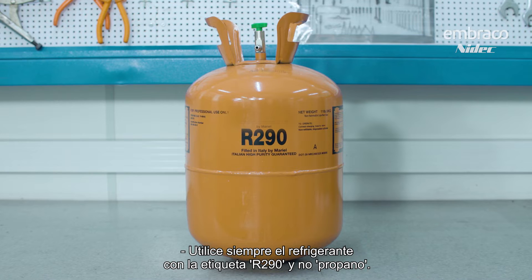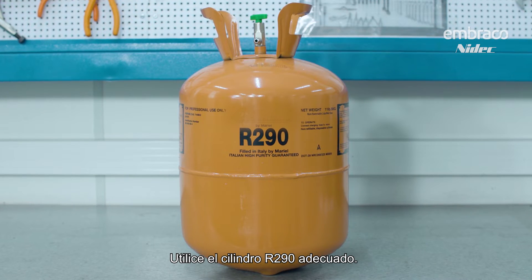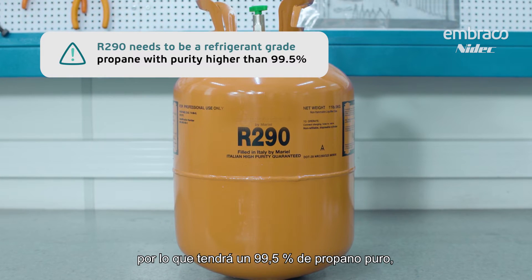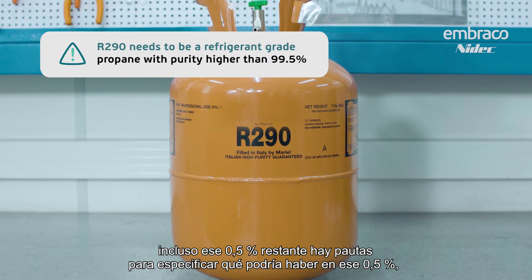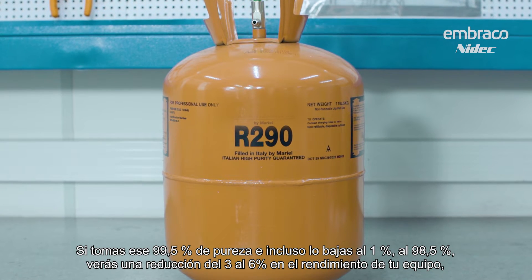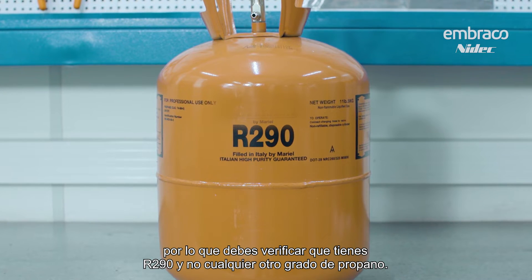Always use the refrigerant that is labeled R290 and not propane. R290 has to be refrigerant grade propane and can't just be regular propane like you might use in a grill. Use the proper R290 cylinder — in the USA it'll be a 14 ounce cylinder — and use a precision scale to make sure you get the correct charge. R290 needs to be 99.5% pure propane. Even that 0.5% left over has guidelines specifying what can be in it. If you lowered the purity even 1% down to 98.5%, you would see a 3% to 6% reduction in the performance of your equipment. So you need to verify that you have R290 and not just any other grade of propane.